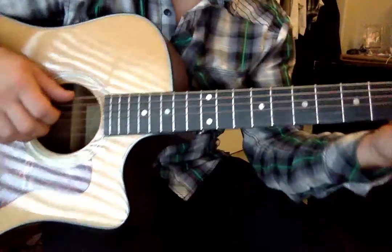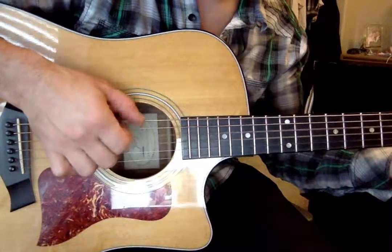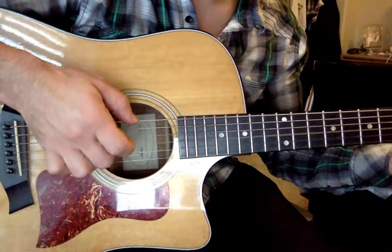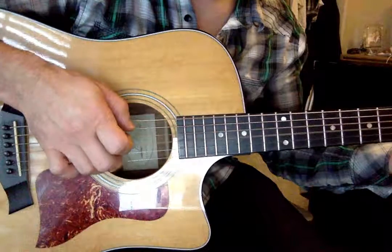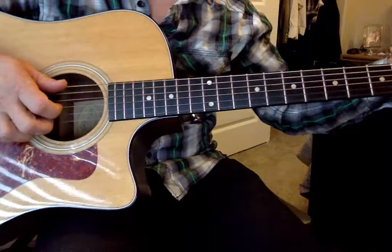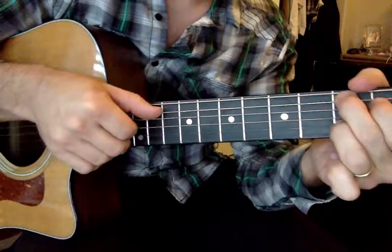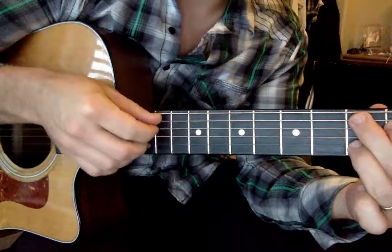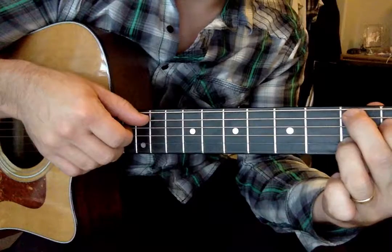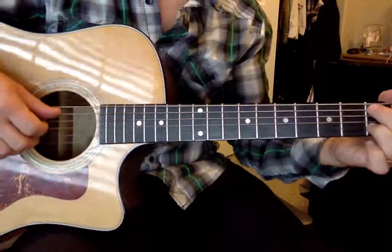So that sounds like this. Now if we were to move that to a C chord, our bass is gonna change — all four strings are right next to each other. You're doing your A string on the third fret, and then you've got your D, G, and B. And that sounds like this.